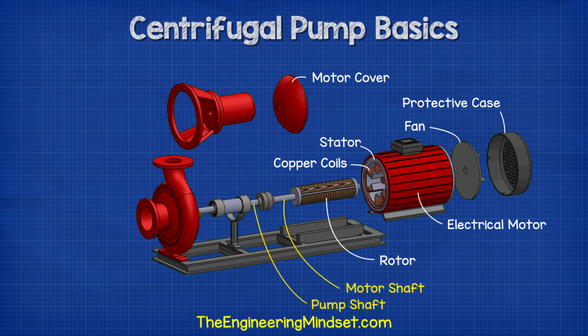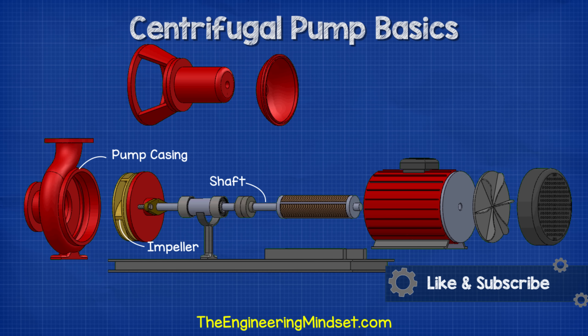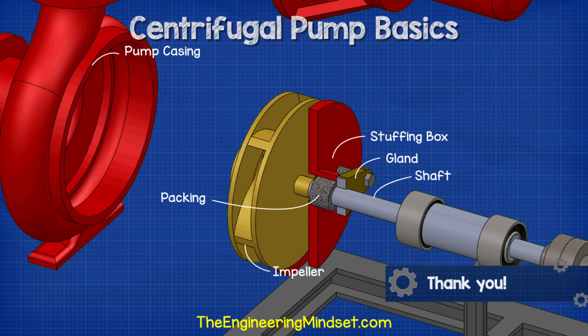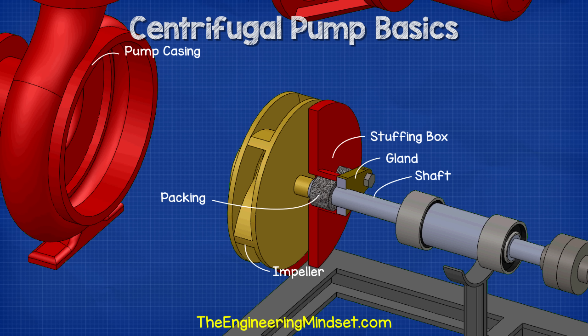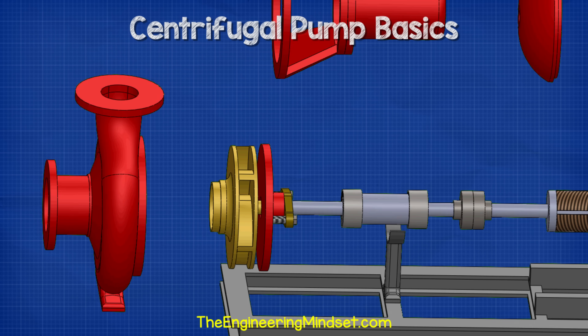Some models of centrifugal pumps, like this one, will have a separate shaft for the pump and the motor. Separated shafts are joined using a connection known as a coupling. Coupled pumps will usually have a bearing house which, as the name suggests, houses the bearings. The shaft continues into the pump casing. As it enters the casing, it passes through a gland, packing and the stuffing box, which combine to form a seal. The shaft then connects onto the impeller, which imparts centrifugal force onto the fluid, enabling us to move liquids such as water through a pipe.